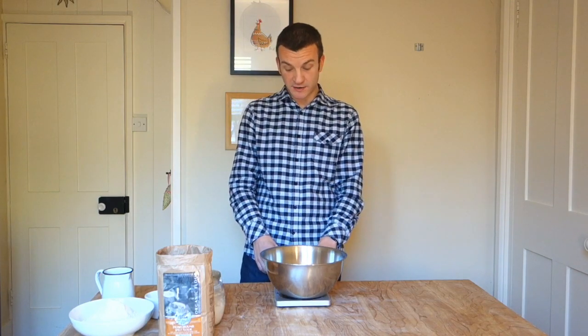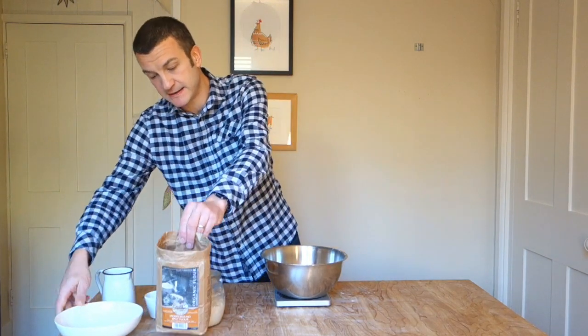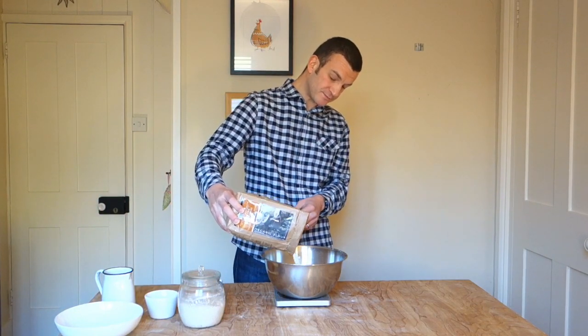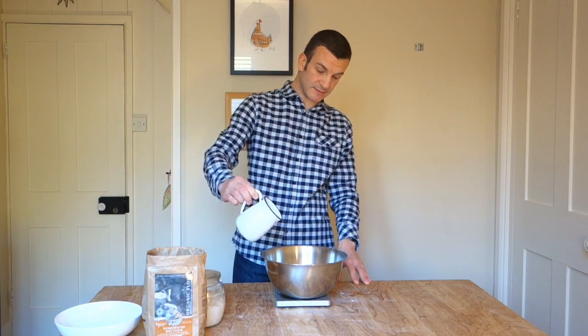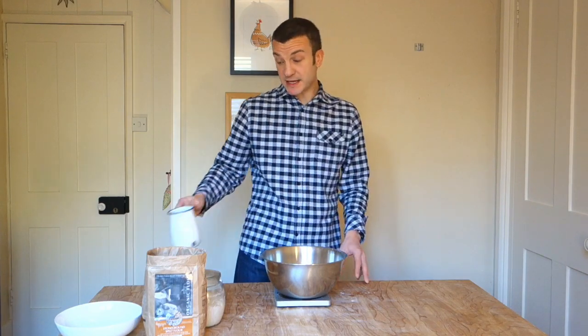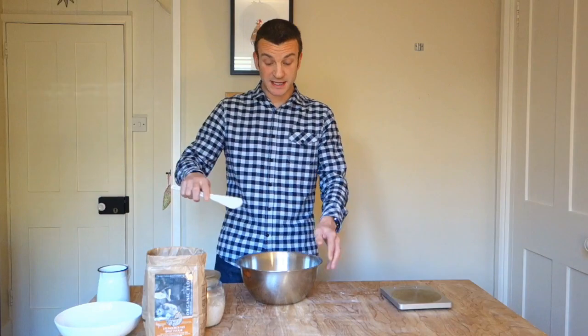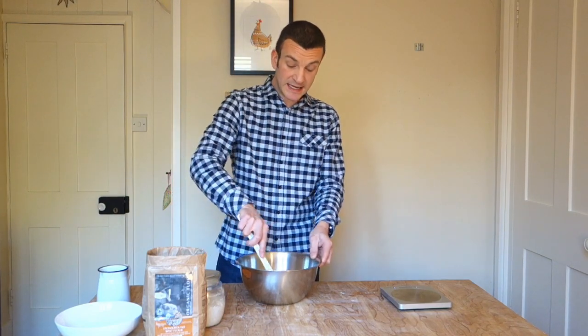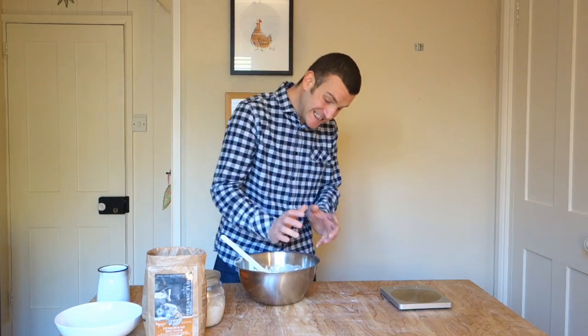When it comes to avoiding sticky dough, for me the biggest key is a long autolyse - and that's how we're going to kick this recipe off. In the bowl we're going to put the 400 grams of flour, 350 white topped up to 400, then add 280 grams of water, and using a hard spatula or wooden spoon give it a mix. This is the only mixing involved in this recipe - once we've done the mixing, we switch to folding.